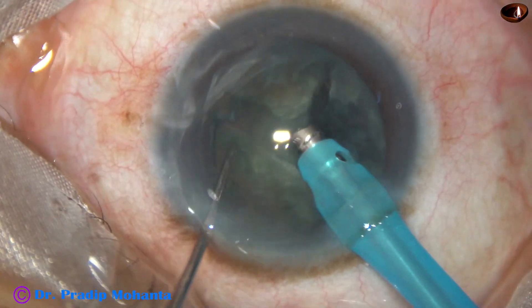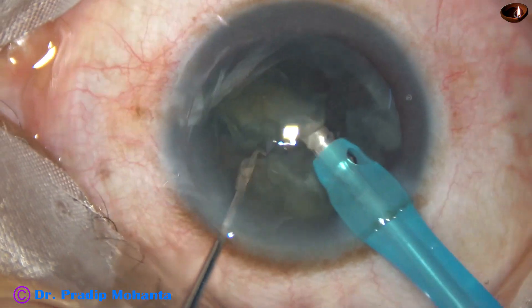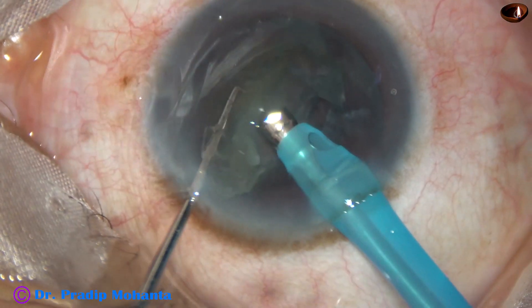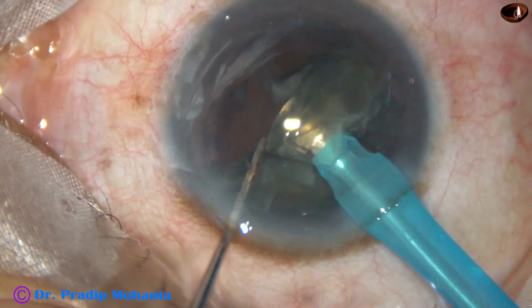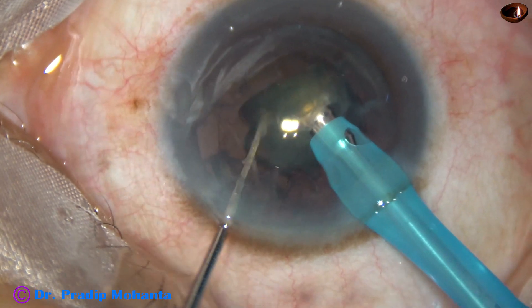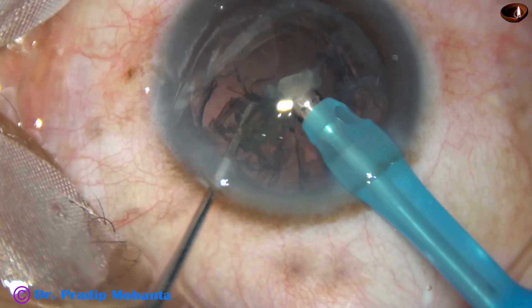And now, the other fragment is subdivided into two smaller parts and they are removed. And this is the other heminucleus — it is divided into two fragments and they are emulsified and eaten up.